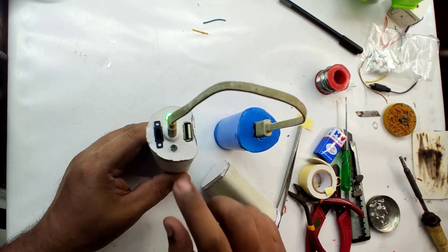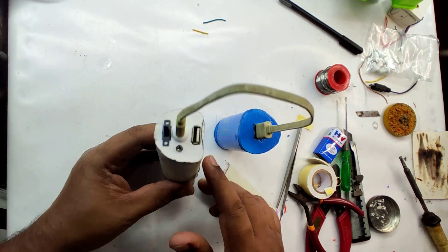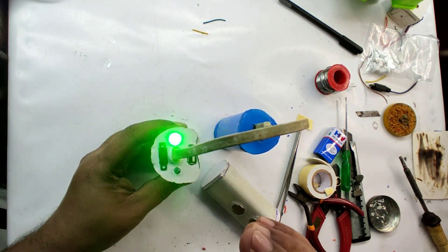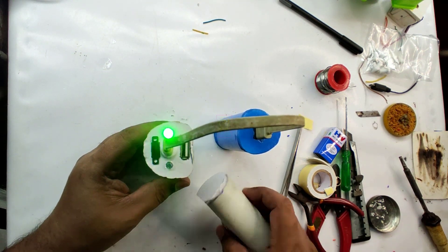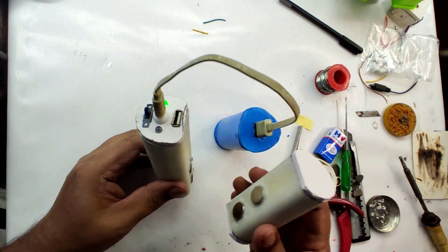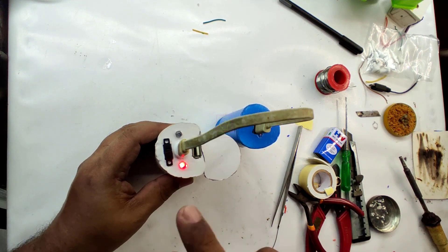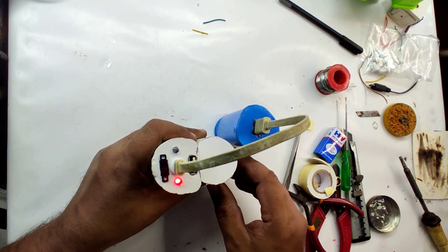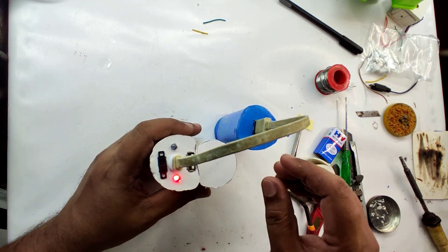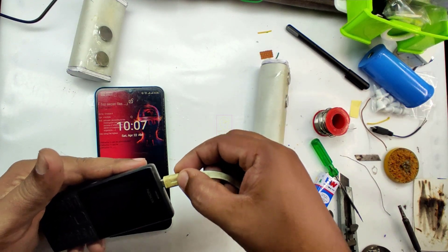Now let's do the final testing. You can see the green LED is lighting, which means the battery of the main unit is fully charged. Let us connect the power bank cell module — we bring it to the main unit's magnetic connectors and they are so strong that they will easily connect. You can see the red LED is lighting, which means the power bank cell module attached is not fully charged. Now we will test mobile charging from this power bank.